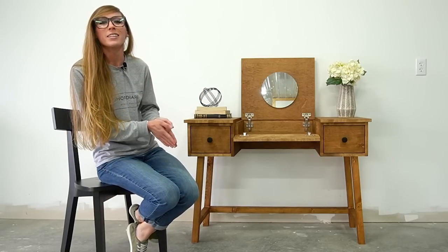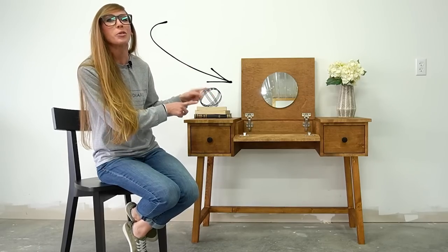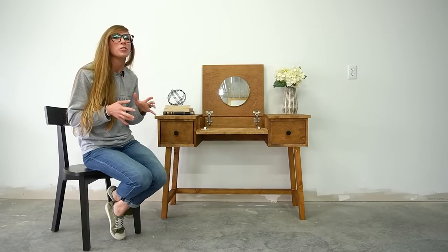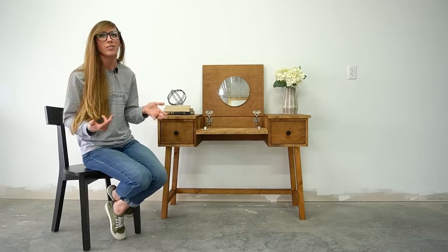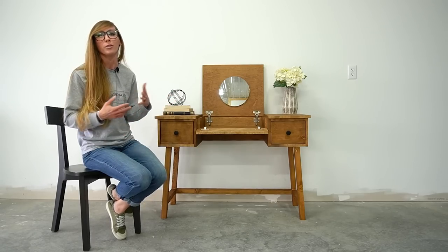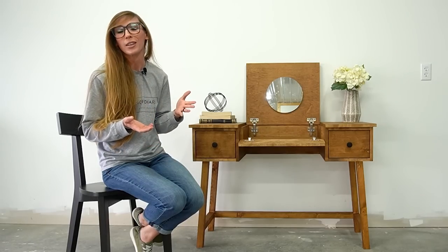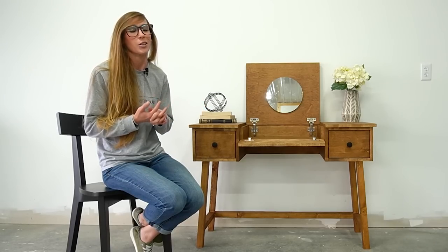Hey guys, it's Shira from Woodshop Diaries, and in this video I'm going to be sharing with you how I built this simple makeup vanity slash desk. I actually decided to build this project because I've had a lot of requests lately from people asking if I had makeup vanity plans because they wanted to build one for their daughter or their niece. I didn't have plans for that at the time, so I thought it would be a really fun project to put together and share.